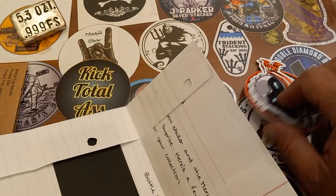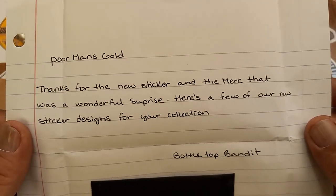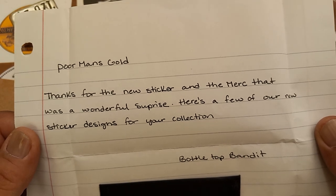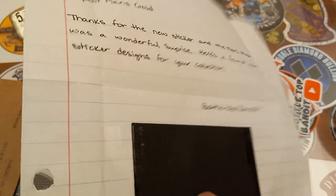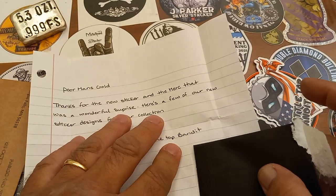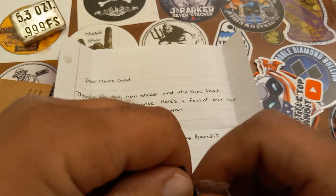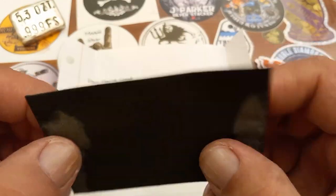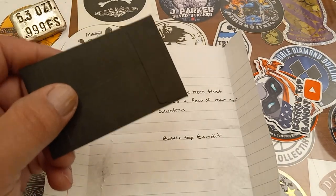A bunch of stickers, magnets, and a little letter. I don't think Bottletop Bandito put personal information on it, so we'll open it right up. It reads: 'Thanks for the new sticker and the mark — that was a wonderful surprise. Here's a few of our sticker designs for your collection.' It looks like he's taped something — felt like a magnet — but it's actually a little black envelope. I've never seen a black coin envelope like that before.